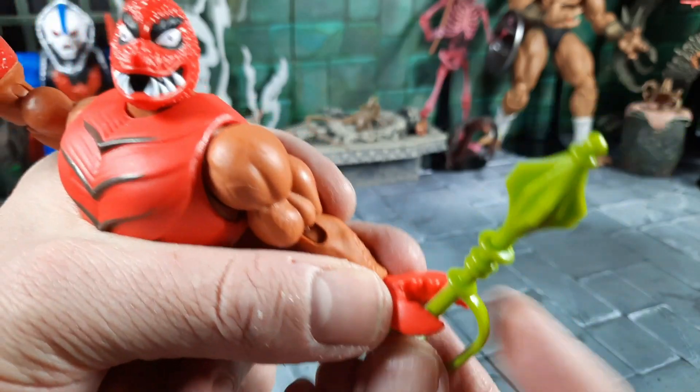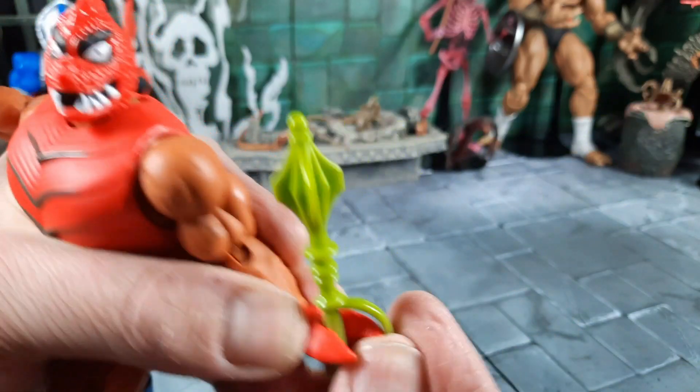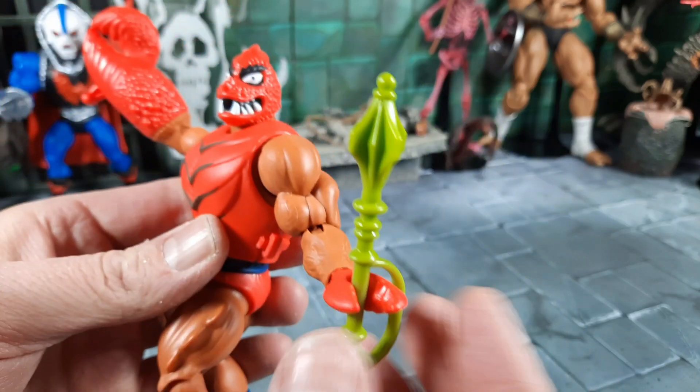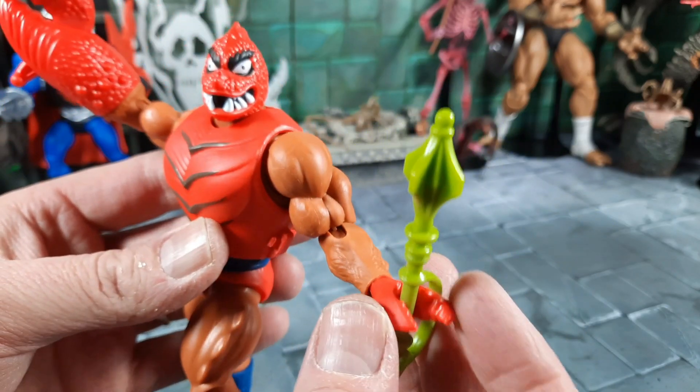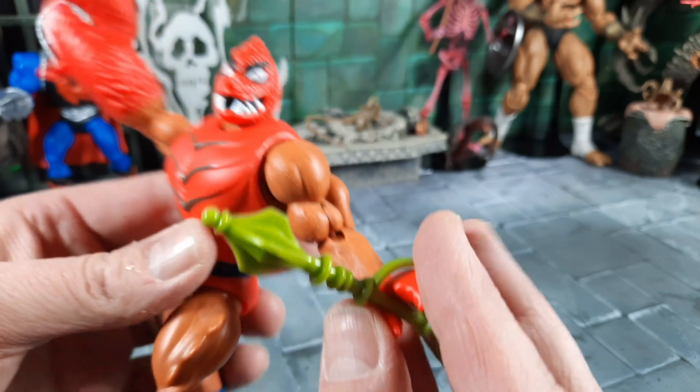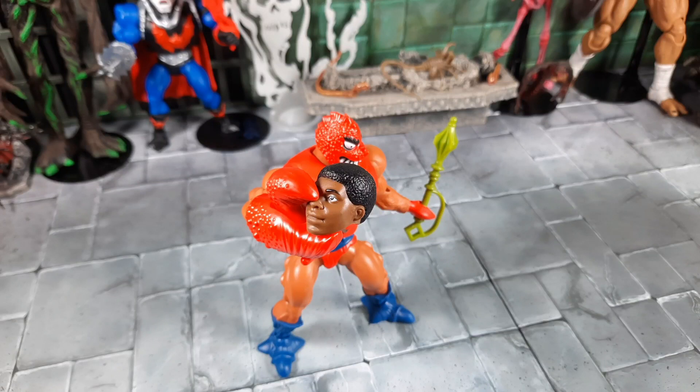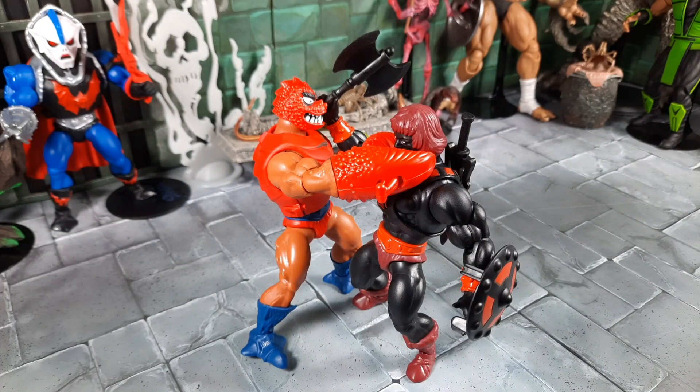The weapon locks into the claw really well — there's a little groove so you put the mace in and it kind of locks in place. You can twist it around and the claw holds it really well, unlike the vintage where it would just hang down. If you have any spare heads lying around, his claw seems to hold them well too for fun posing.